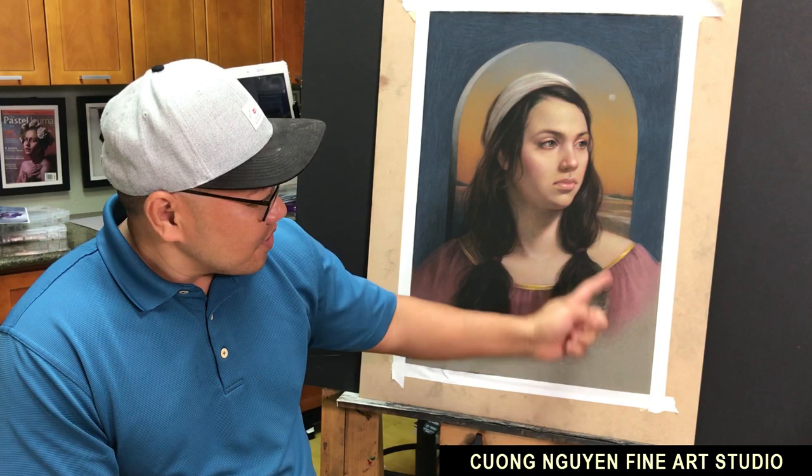Alright, I have a little part of the hair I need to work on. I'm gonna finish it today, then I'm gonna show you how to do fixative again. We have to bring it outside later today, and I'll also show you how to pack pastel when you carry it on with you for traveling or put it inside your luggage.